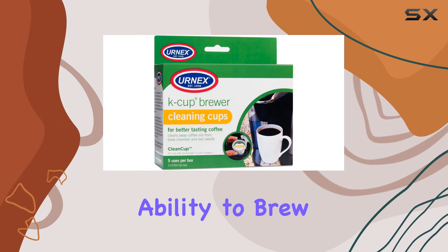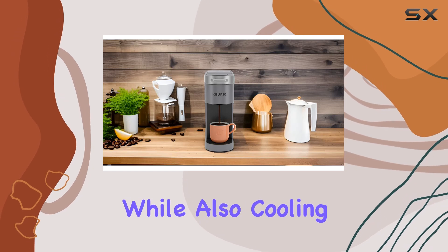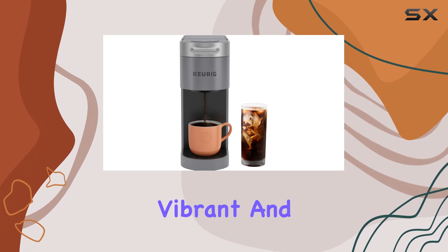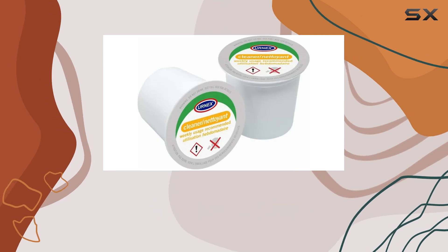One of the standout features of this coffee maker is its ability to brew over ice. The innovative brew over ice feature adjusts the brew temperature to ensure full flavor extraction while also cooling down to reduce ice melt. This results in a vibrant and balanced flavor in just two minutes, perfect for hot summer days or whenever an iced coffee craving strikes.